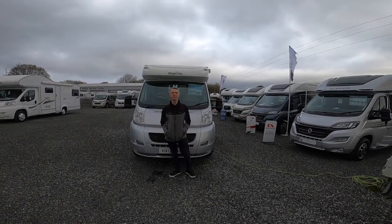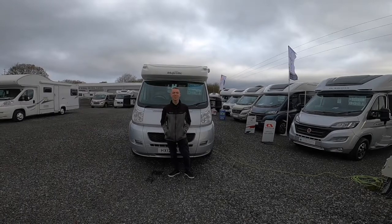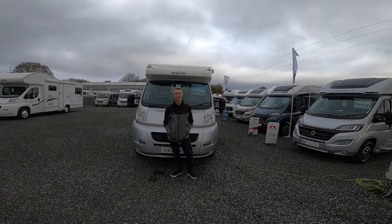Hi there, I'm Colin from Town Valley Motorhomes and this is a handover of an Eldest Majestic 120.